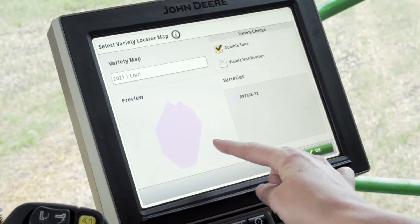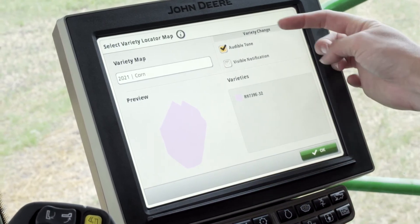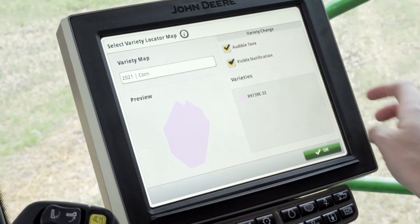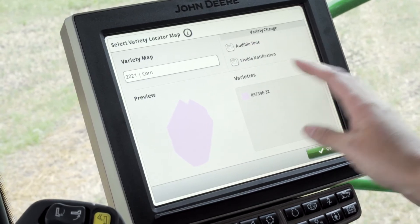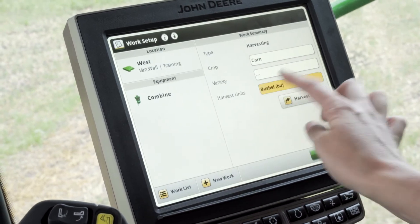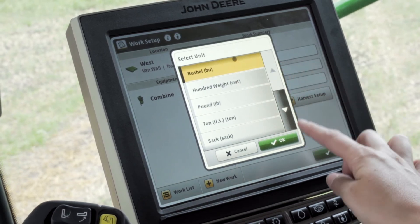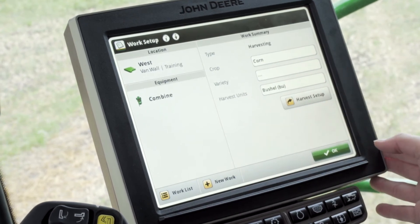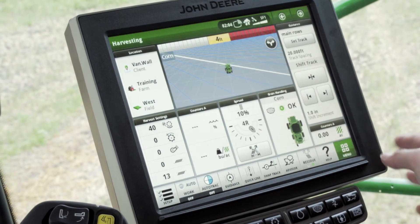We can see a preview of the field along with what variety was planted in the spring. Up here you can check or uncheck audible tones and visual notifications if you choose to have those on. Once everything is correct, push OK. Then verify that the unit selected is bushels. Once selected, push OK — work setup is complete for the Gen 4 display. Push OK to save everything and exit back to the main page.